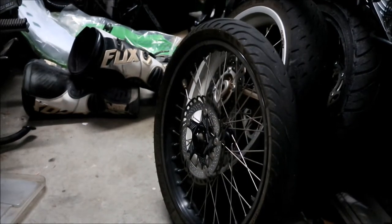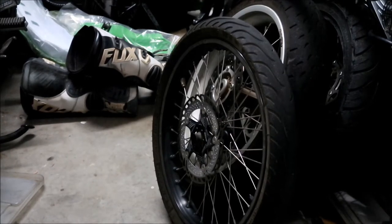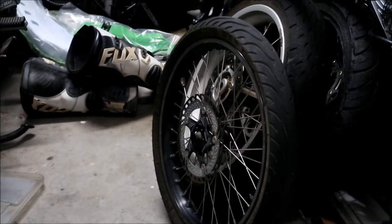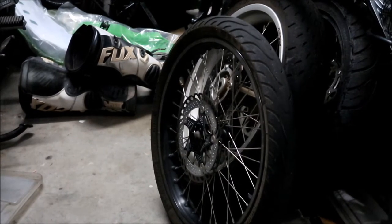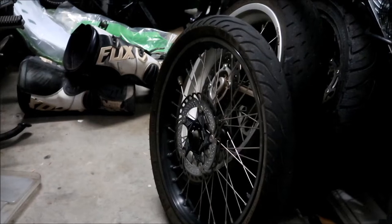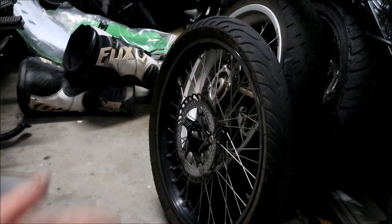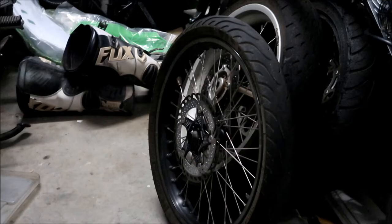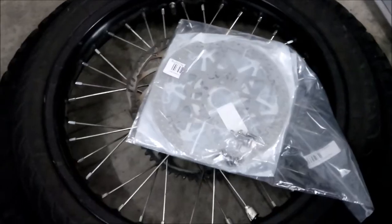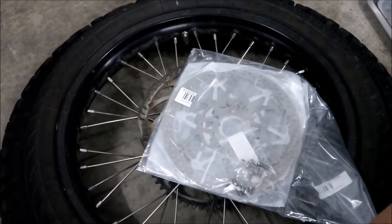I think it's better than the stock one, it's a floating rotor, and it looks trick. The new Luna ones are all purple, but I'm trying to keep my bike with a black theme, so I'd rather keep that one on. That one actually works pretty good — it heats up pretty quick but also dissipates heat better. I'll put a link at the end of this video to that video if you guys want to check out that rotor.